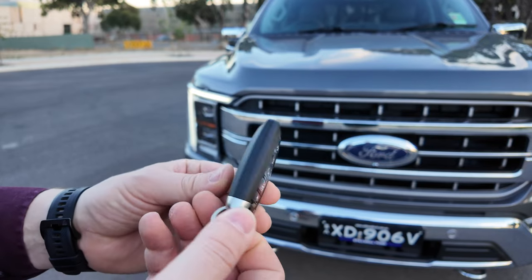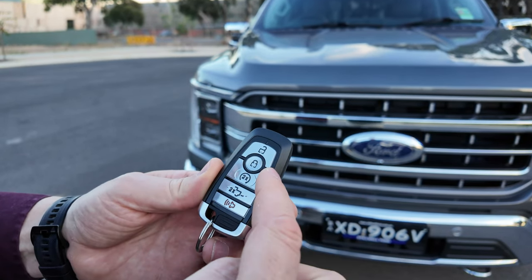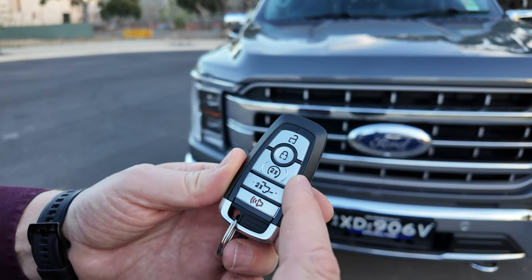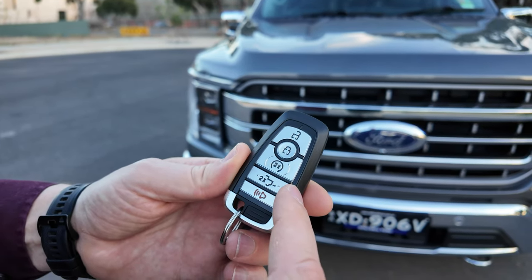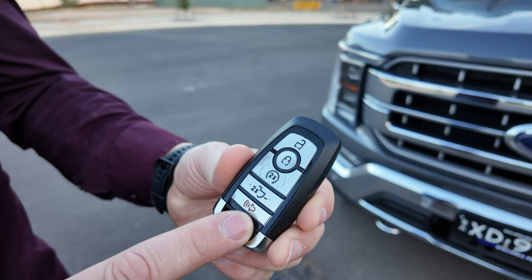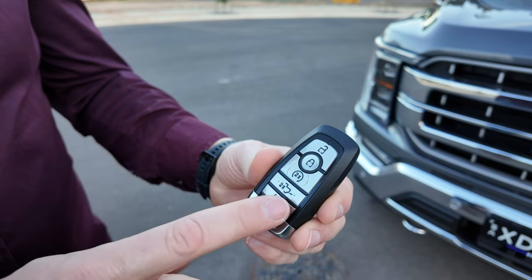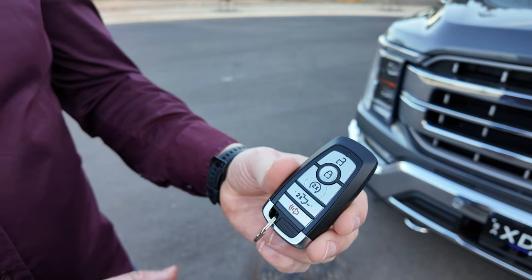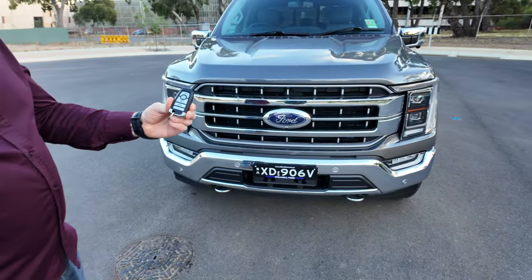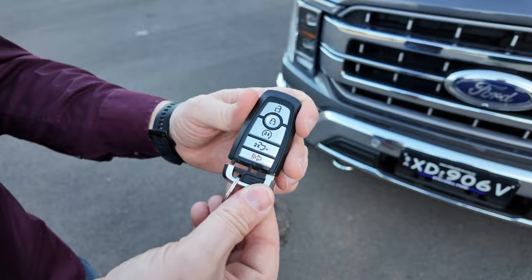The F-150 key is the standard Ranger key but it's got some extra buttons. It's got the normal lock button, a double tap to remote start the vehicle, and a double tap to open and close the rear tailgate. The last button is your car finder — a single press gets the hooter going and a second press stops it. It also has a manual key stowed away inside the key fob.